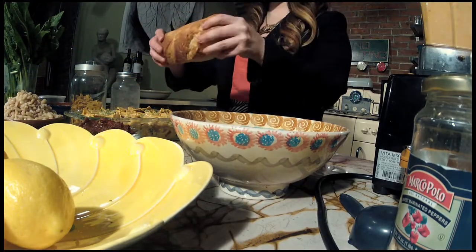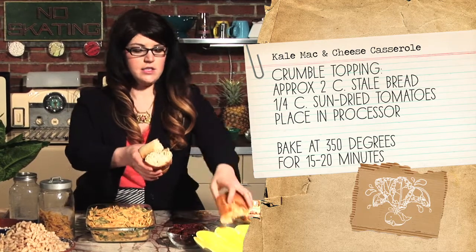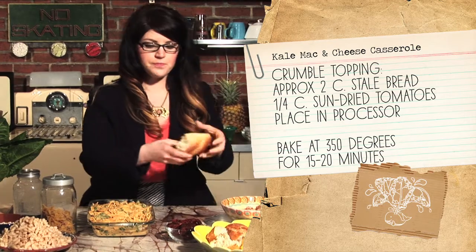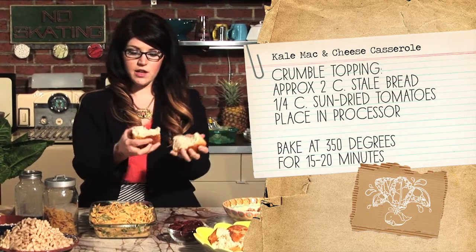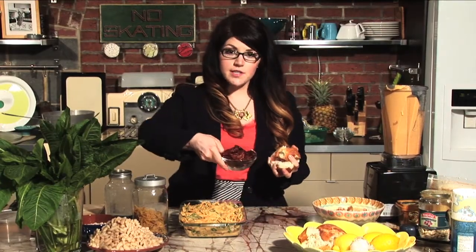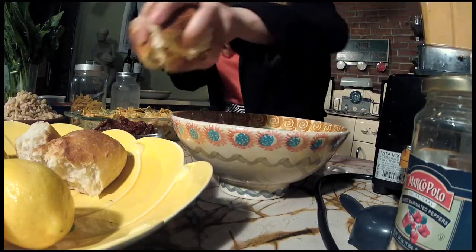I have here one small roll or loaf of bread — it can be old and crusty, but even if it's not, that's okay. About two cups worth, so about half of this loaf. We're going to crumble it all up with our fingers, then take about a quarter cup of sun-dried tomatoes. Try to look for sun-dried tomatoes that aren't packed in oil — if they are, that's okay, but less oil the better. We're going to throw all of that into a food processor.